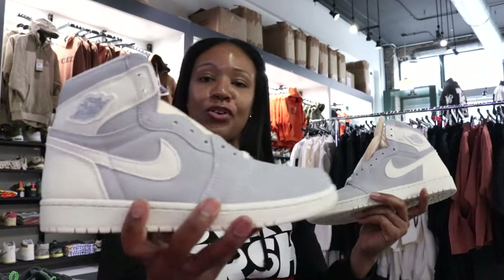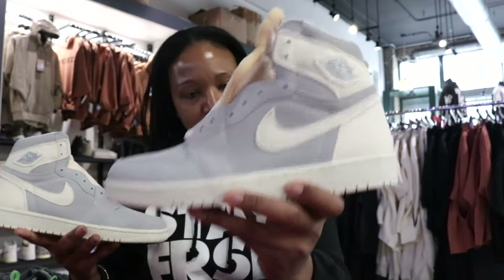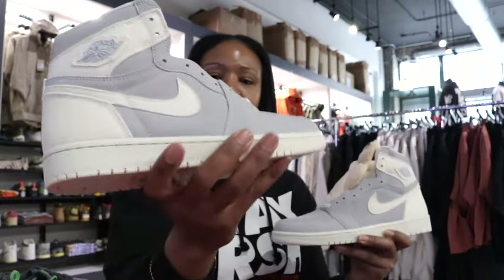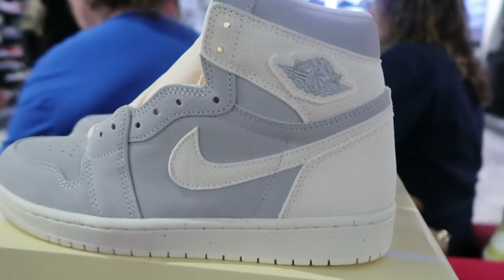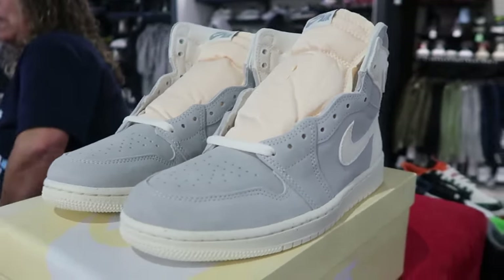For the Craft Ivory heads out there, I know this is a must — so it's a win-win. Let me know what you think in the comment section. For me personally, I don't have to have them, but I can see why somebody might want to go ahead and rock these.